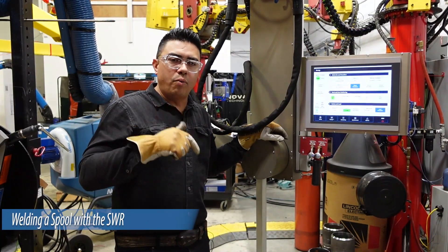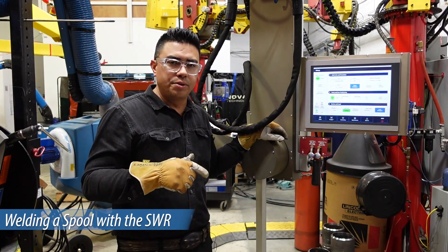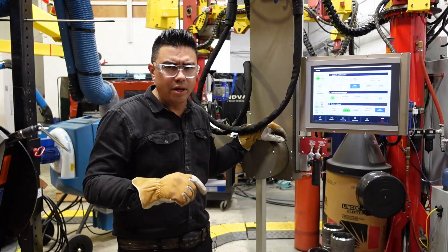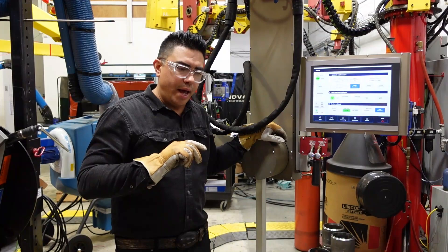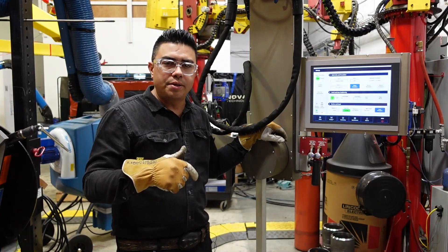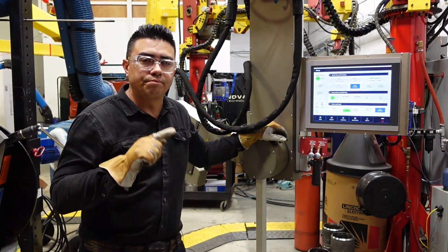Today we want to weld a spool with 6-inch standard wall and 8-inch standard wall tees, elbows, and reducers. We have a real-world scenario with fitting to pipe, pipe to fitting, some high-lows, and a little bit of gap variation — and we're going to do it in record time. We're doing the 6-inch under 5 minutes and the 8-inch under 8 minutes. That's the goal.